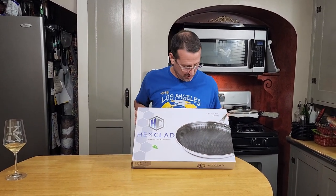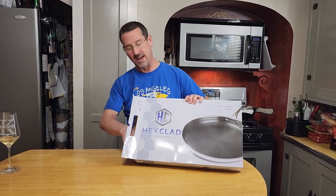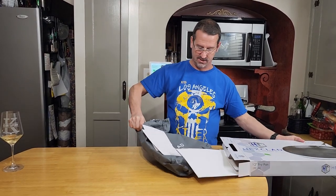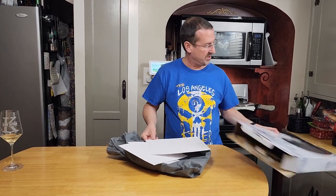Today we have the new 12-inch HexClad fry pan, and the first thing you're going to want to do with any good frying pan is season it. So let's get this opened up — it's the first time we open this here.